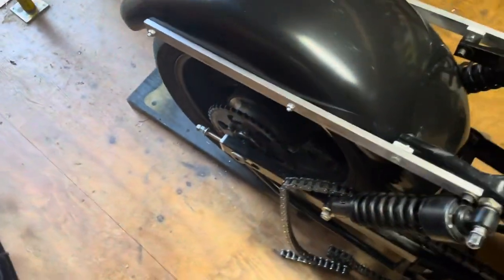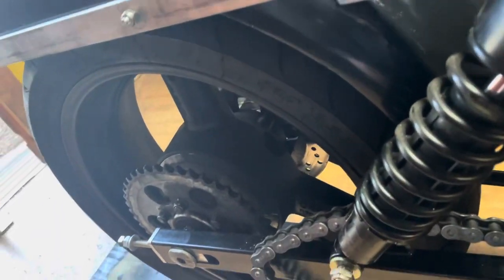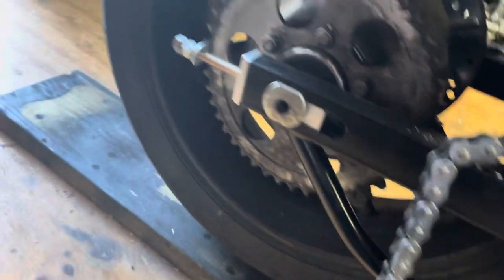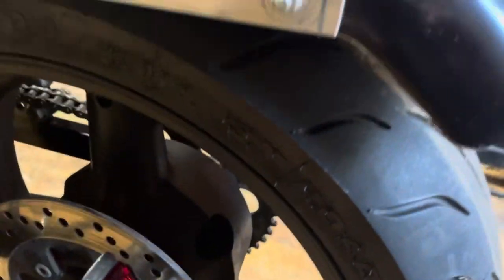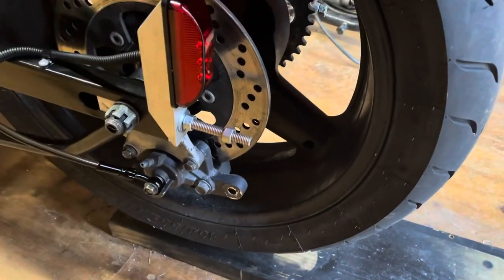I got an email the other day from Sprocket Specialist telling me my sprocket was done, so it should show up one day this week. When it does, I'm gonna run this Avon or Pirelli — whatever this tire is — it's like a brand new tire so I'm gonna go ahead and run it for now. It is a 180/55-17, sorry.